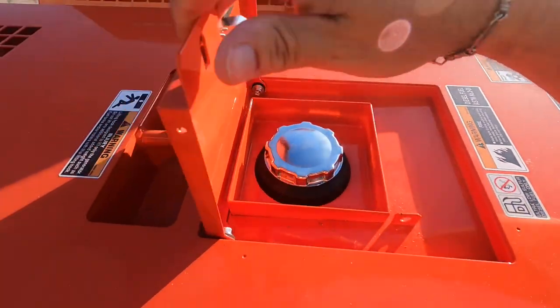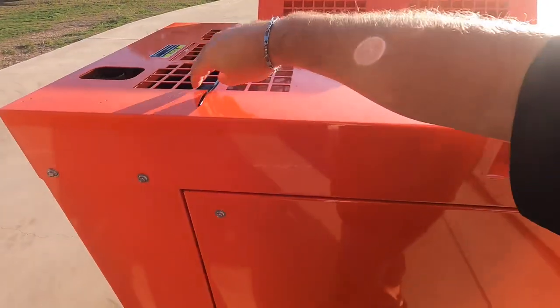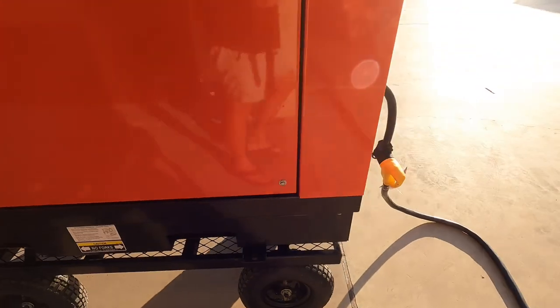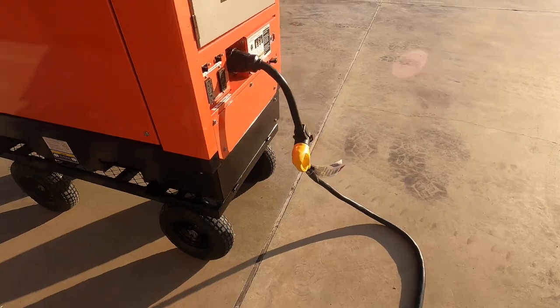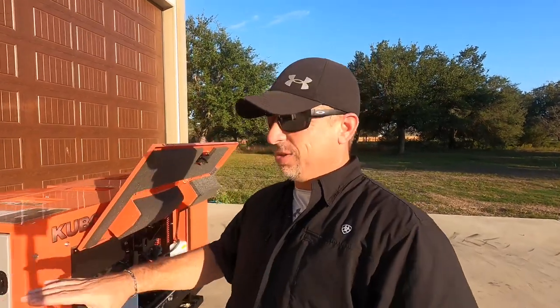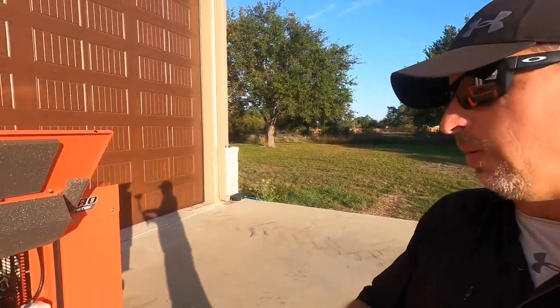Up top there's a diesel fuel filler with a little containment and a drain in case you overflow, plus a lifting eye. I have it on a Harbor Freight cart — it's okay, but I wouldn't 100% recommend that cart if you're going anywhere that's not just pavement. This generator is just heavy, so the cart is stable enough for me to push it out and run it or hook it up to the house. But trying to take it off concrete with that cart is a no-go — it's top heavy.